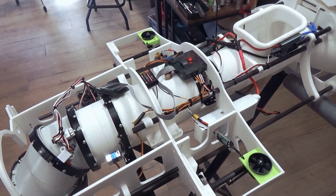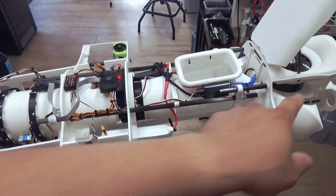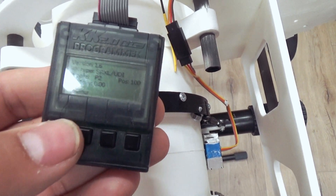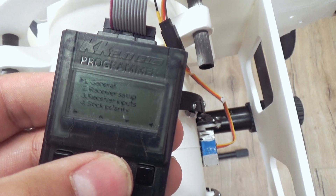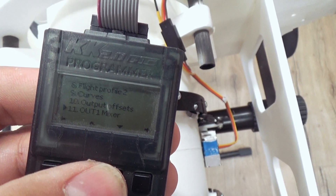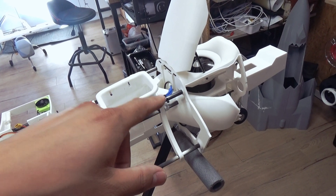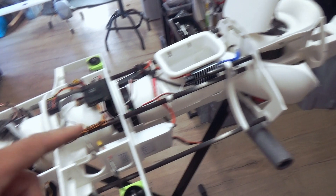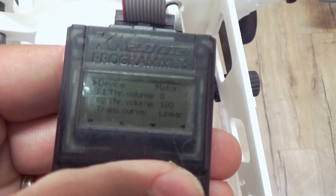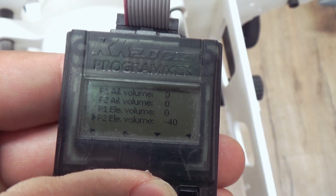Before we move on with roll stability, we have to check pitch stability. Pitch will be provided by thrust differential between the front EDF and the back EDF. The KK2 board is flashed to OpenAero — you can find the information on RC Groups. We have two flight profiles: profile 1 and profile 2. I want to give the front EDF a mixture with 100% throttle and 40% elevator, same for the back. Output 1 is set to motor device, throttle 100%, with some elevator volume. P2 is basically my hover platform.